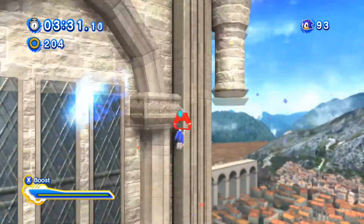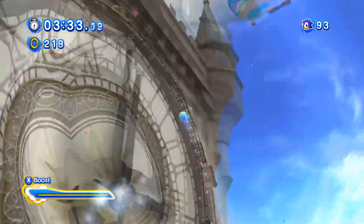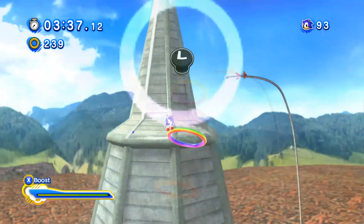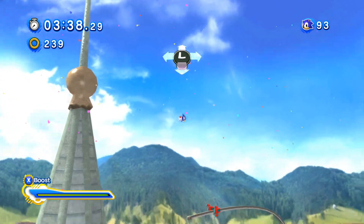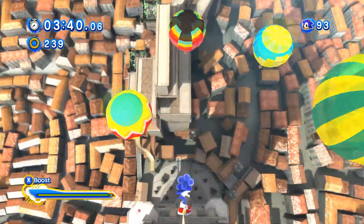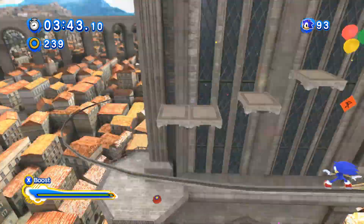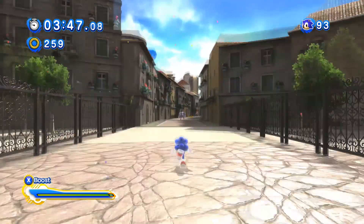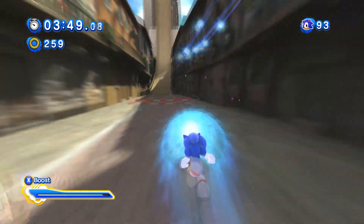One of the best things Unleashed did was introduce a new method of loading levels, where it loads them as you progress through them. This meant no gigantic load times at the beginning of every level like in Sonic '06. But it also meant that speedrunners can render the entire level invisible by progressing to areas faster than they should. Which is pretty crazy. Generations has it too.